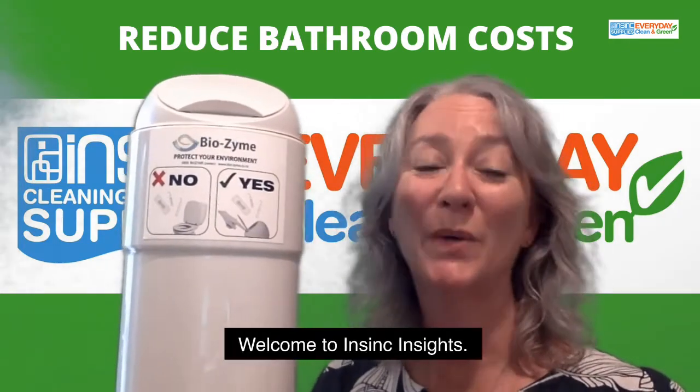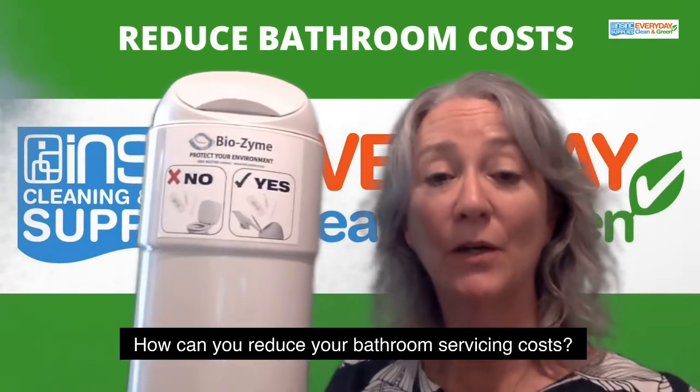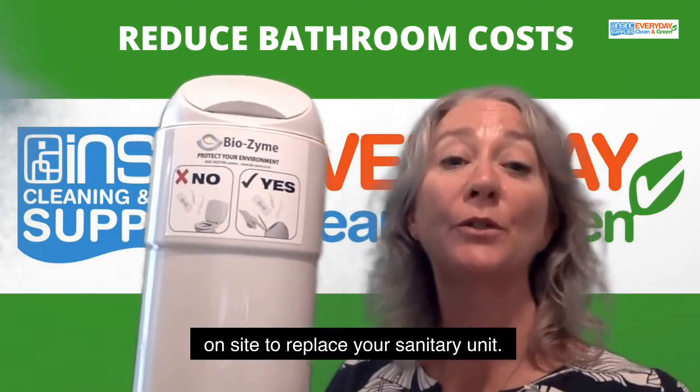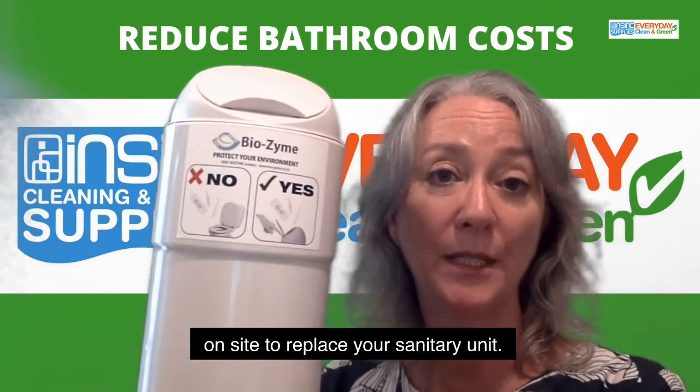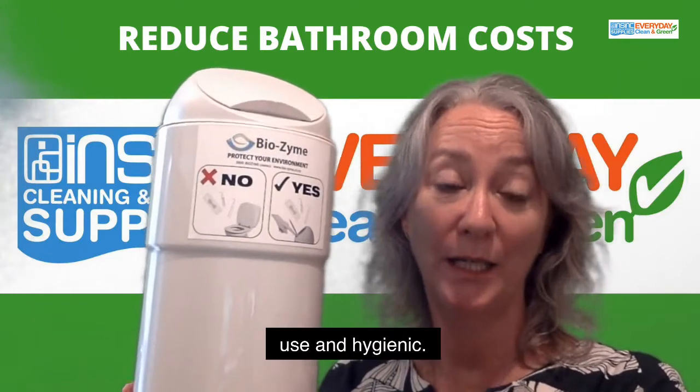Hi, Stephanie from InSync Products, welcome to InSync Insights. How can you reduce your bathroom servicing costs? There's really no need for a servicing person to come on site to replace your sanitary unit. We have these quick, simple systems that are easy to use and hygienic.